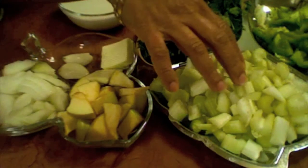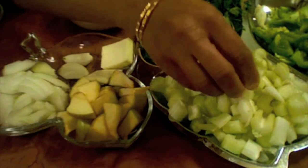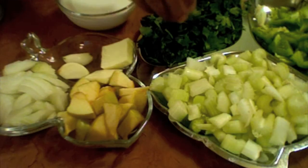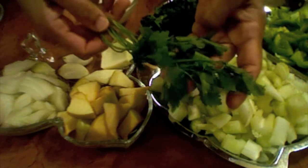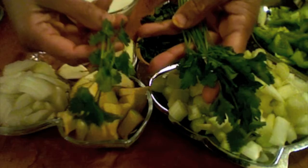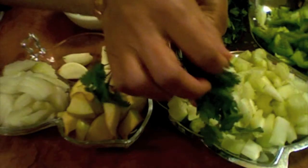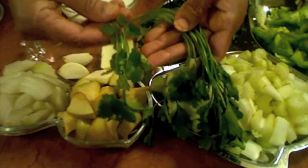For this I have taken two cups of celery cut into small pieces and two cups of parsley. If anybody does not know what parsley is, it looks almost like cilantro — see, this is cilantro and this is parsley — but the leaves are a little thicker than the cilantro leaves.